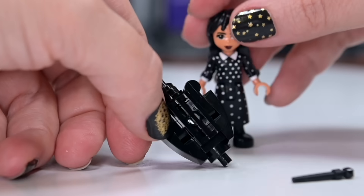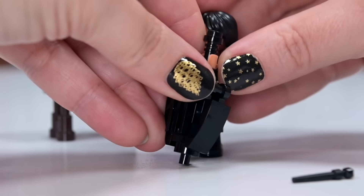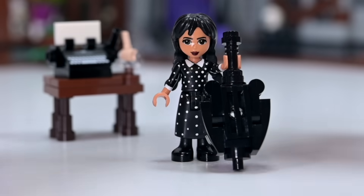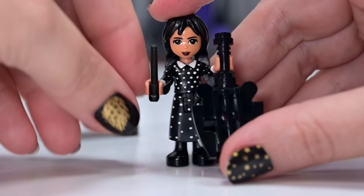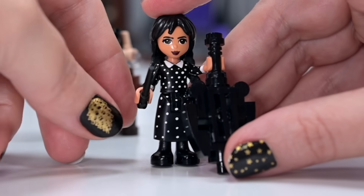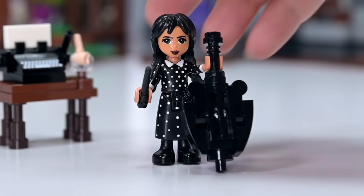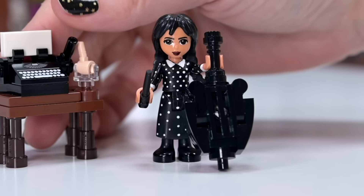Anyway, this is my cello — here's the bow — and she can hold it, because it's the right size, which makes me very excited. What doesn't make me excited is the fact that mini doll's wrists don't turn, so she's just gonna have to hold the bow up in the air. But you can only have what you have — you gotta work with what you got. I dissed my cello, but I actually think that it looks pretty good. I'm pretty proud of that.